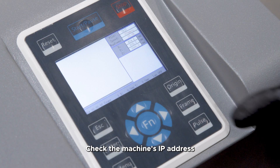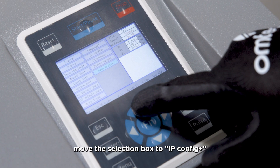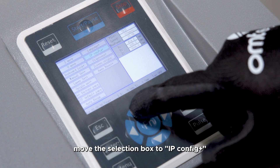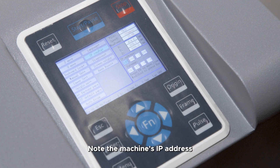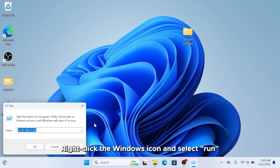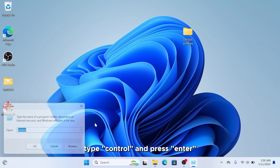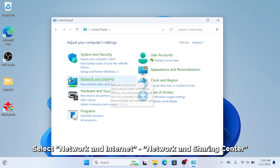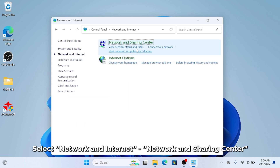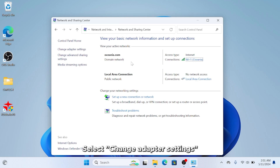Method 2: Ethernet Connection. Check the machine's IP address by pressing the FN key on the panel, moving the selection box to IP Config, and pressing Enter to note the machine's IP address. To modify the computer's IP address, right-click the Windows icon and select Run. In the dialog box, type Control and press Enter. Select Network and Internet, then Network and Sharing Center.